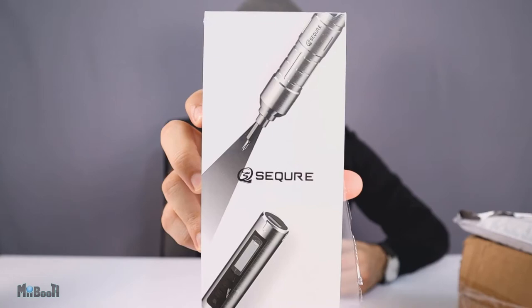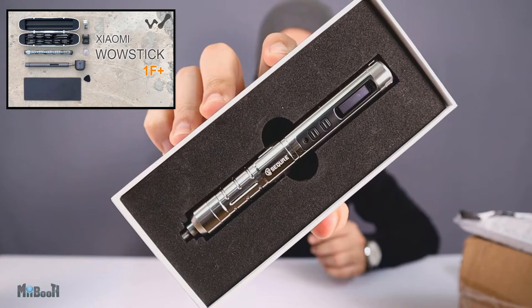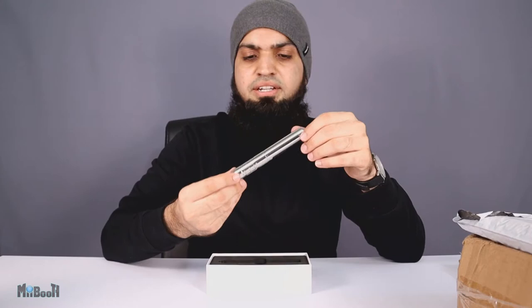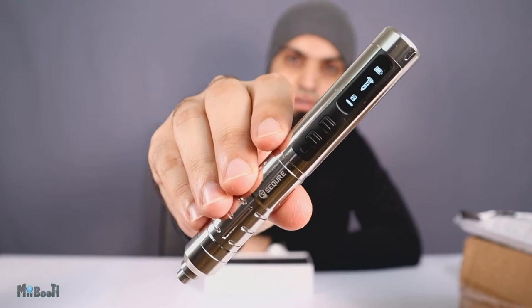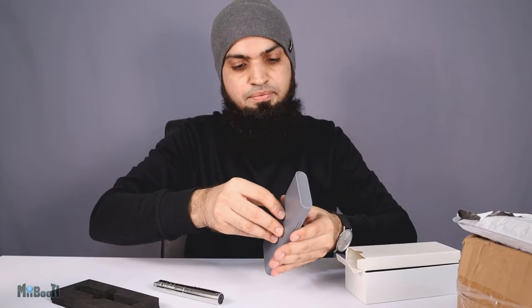First off is a package by a brand called Secur — this is an electric screwdriver. I've reviewed one like this from Xiaomi, called the Wowstick One Plus, and that video was a pretty big hit on my channel. This one is very differently built — it actually has an LCD screen, which the Mi version didn't have — and it also seems a little more solid.